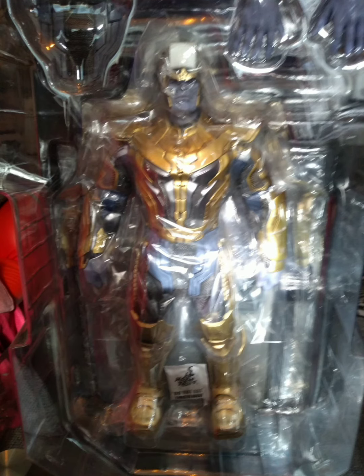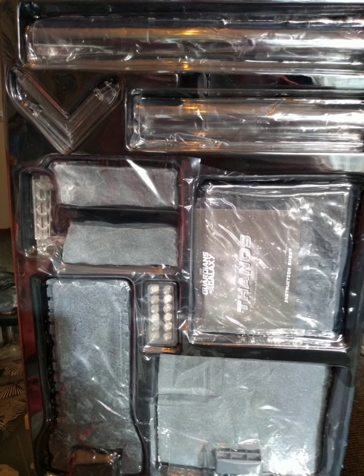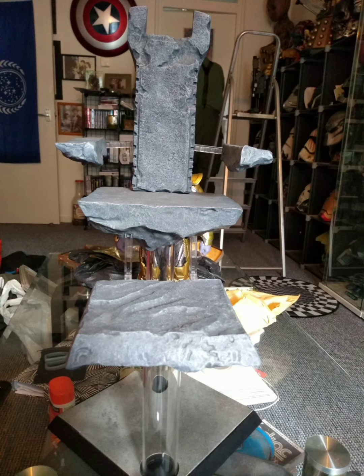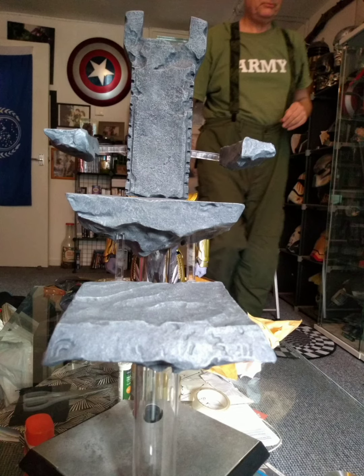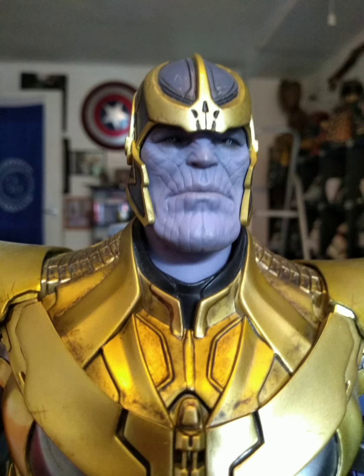But when you put this on the throne, it looks incredible. Now this came out a few years ago, and I did pick this up quite cheap, so I'm really happy. Now that it's on its throne, it does look good. You just get the throne as the main thing — there's no weapons with the figure or anything like that.